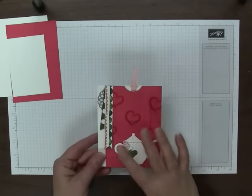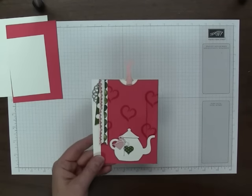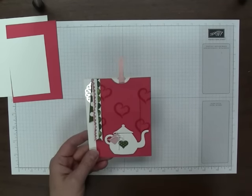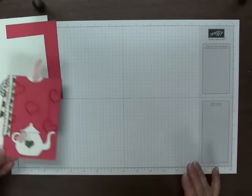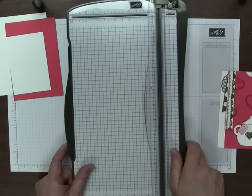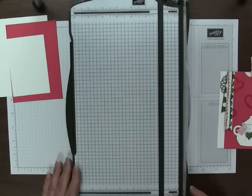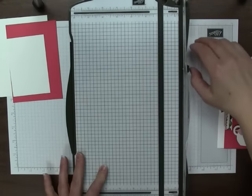I'm using Birthday Bouquet paper and the colors Watermelon Wonder, Mossy Meadow, and Blushing Bride. So let's get started. The hardest part of a card like this is cutting the panel, but you should not let that scare you off. Once you're through that a couple of times it really becomes easy.